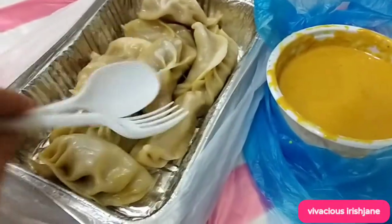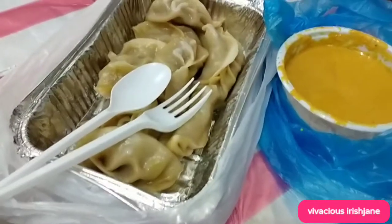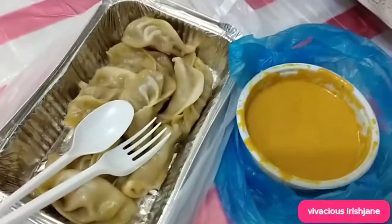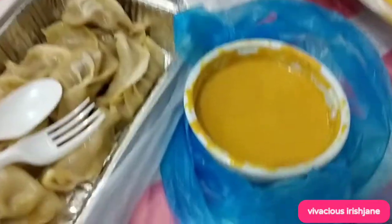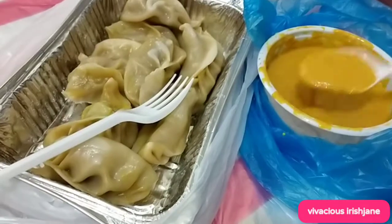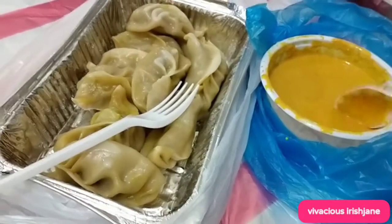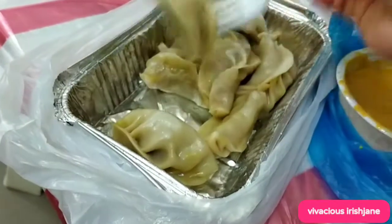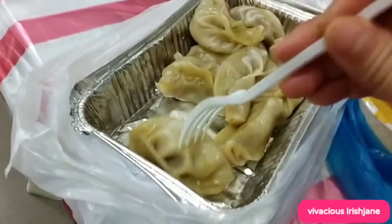This is the Momo, I'm going to try, guys. The Momo — or dumplings, but they call it Momo in Nepal. So they have this gravy. I'm going to dip it — okay, I'm going to try. Look at the dumplings.